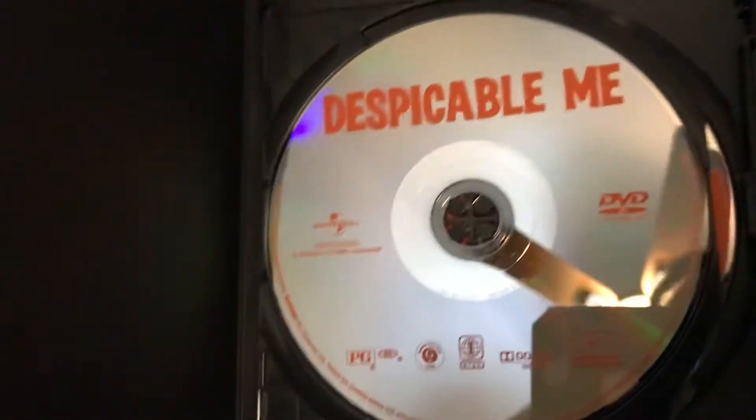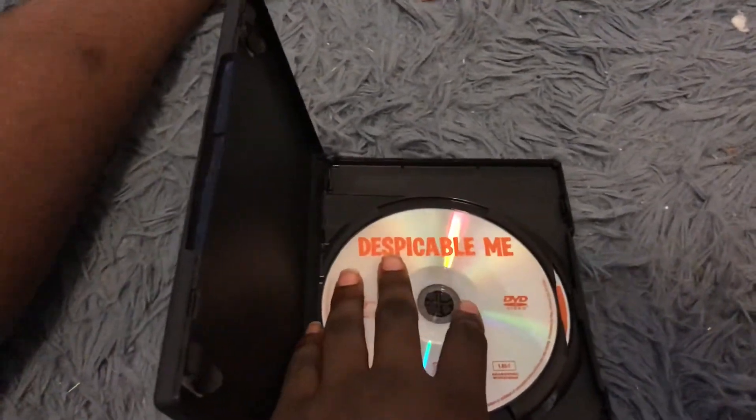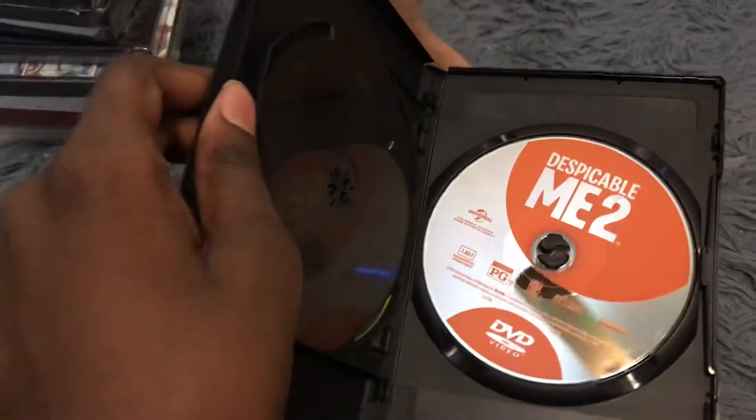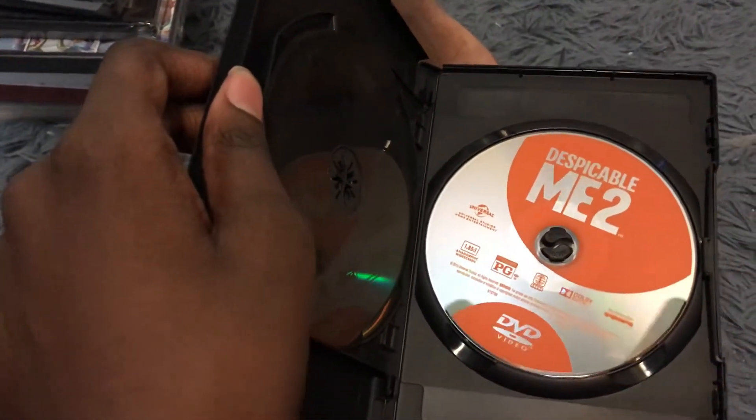Here's disc 1 with Despicable Me, which is orange transparent. And here's disc 2 with Despicable Me 2, which is also orange transparent as well.